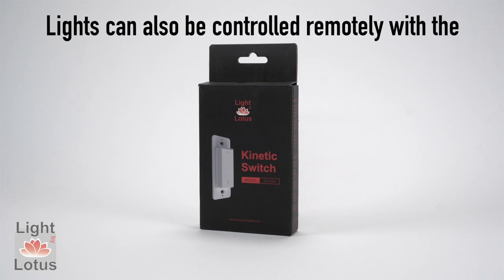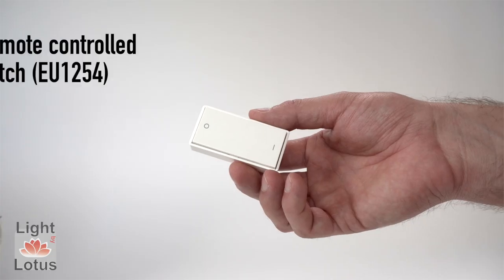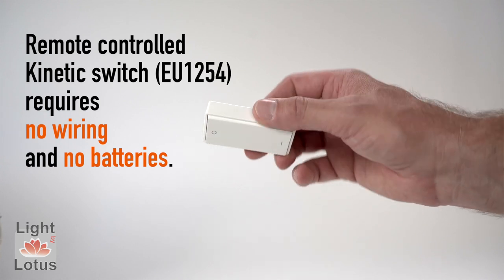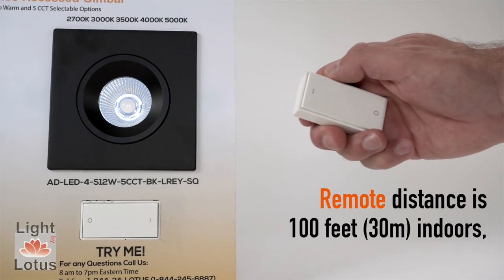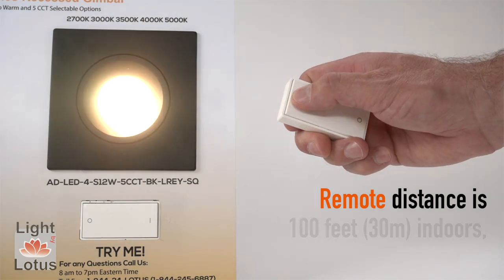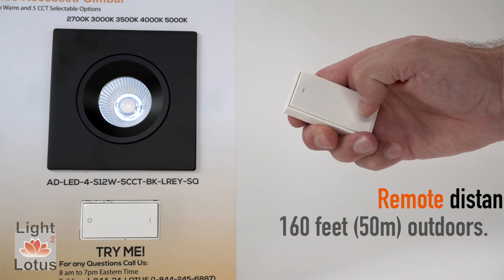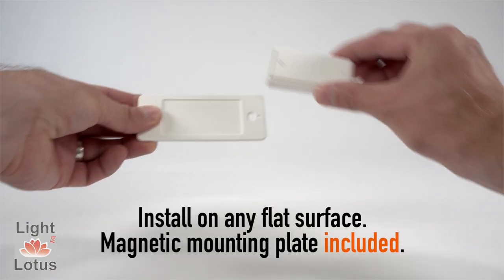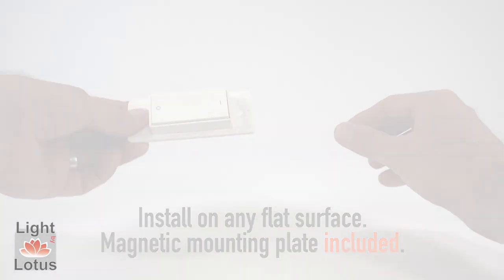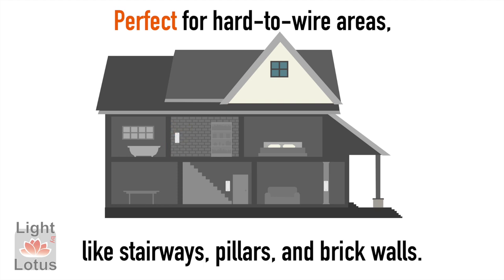Lights can also be controlled remotely with the self-powered Kinetic Switch. The remote-controlled Kinetic Switch requires no wiring and no batteries. Remote distance is 100 feet (30 meters) indoors and 160 feet (50 meters) outdoors. Install on any flat surface — magnetic mounting plate included. Perfect for hard-to-wire areas like stairways, pillars, and brick walls.